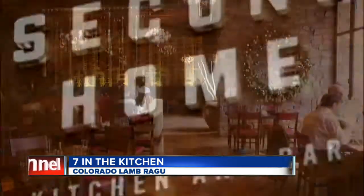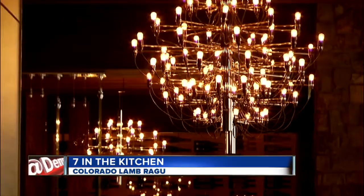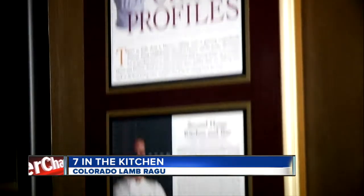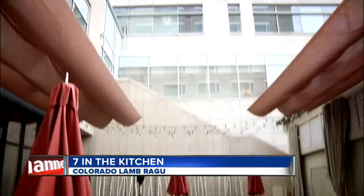This week, 7 in the Kitchen is at Second Home Kitchen and Bar, located at 150 Clayton Lane in Cherry Creek North. It's open for breakfast, lunch, and dinner. You can even have late-night cocktails around a 15-foot fire pit.